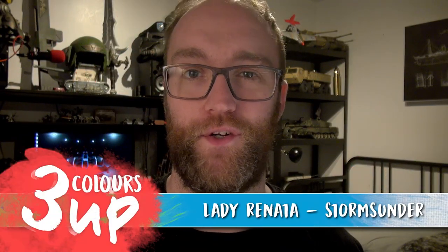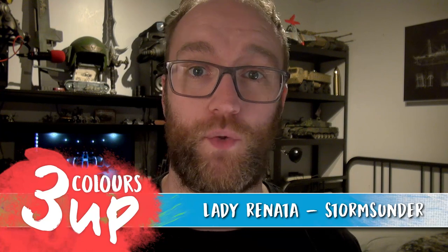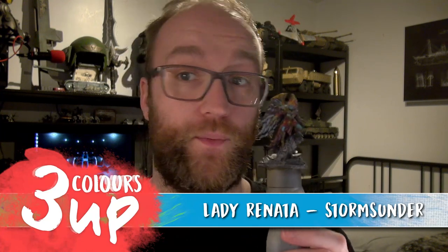Hello everybody, I'm John and welcome to another quick painting tutorial for Stormsunder. In this one we're going to be looking at Lady Renata. Now Lady Renata is an incredibly detailed miniature — lots of texture, lots of detail going on with her. You could spend days, weeks on this miniature if you really wanted to. But the ethos here with my Three Colors Up videos is: get it table ready.